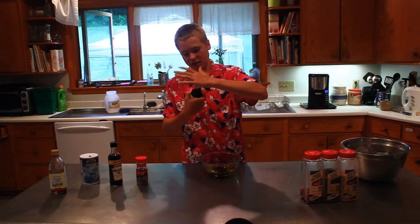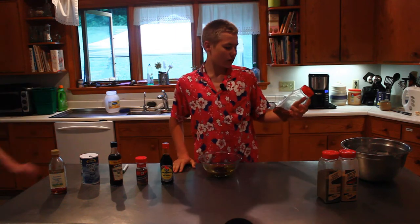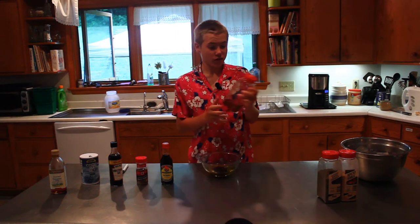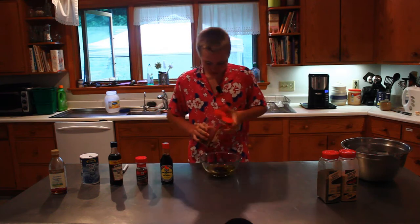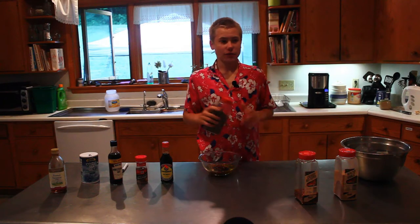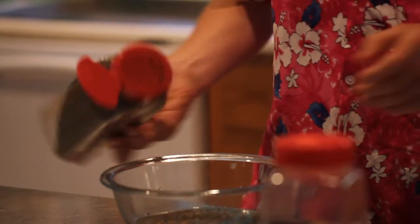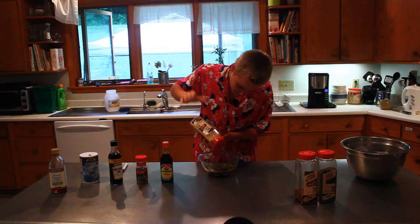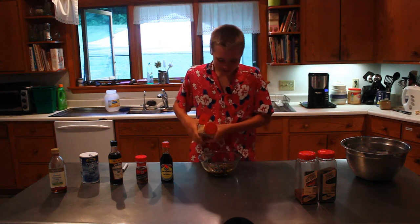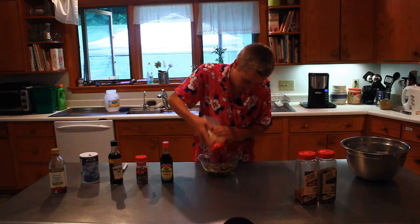I'm gonna add some soy sauce, just a few dribbles of that. Next I'll add some red pepper — if you put too much it's gonna make it really spicy, it kind of looks like fish food. Then we have some basil and we're just gonna put a little bit of that.